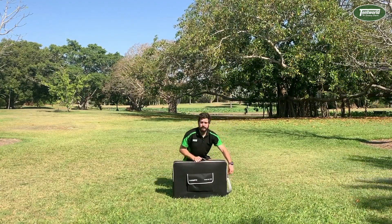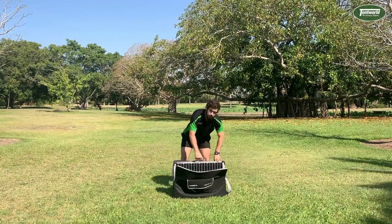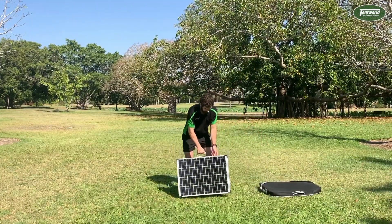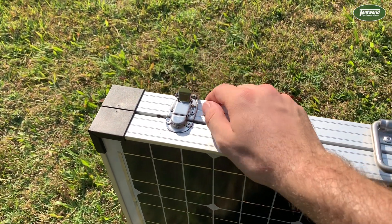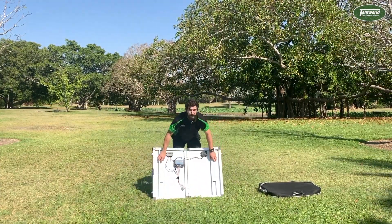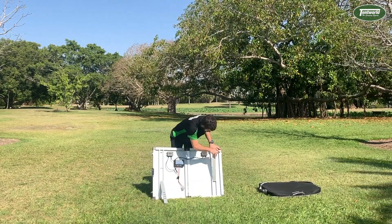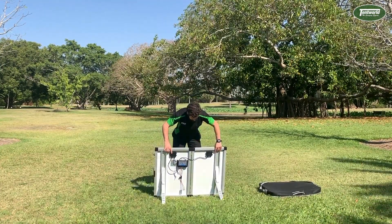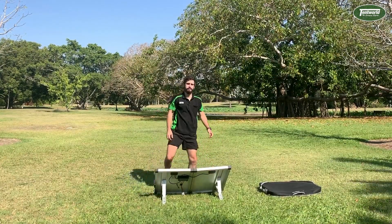Taking it out of the bag is as simple as unzipping the zip. The panel itself has a nice solid handle on it, so you're not going to be worried about dropping it. Then simply undo the clips on the top, fold it out, undo the legs, and put the extra support straps into the legs. Simple as that.